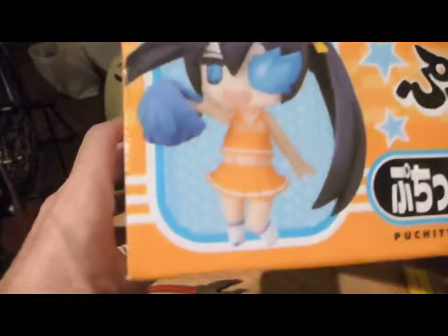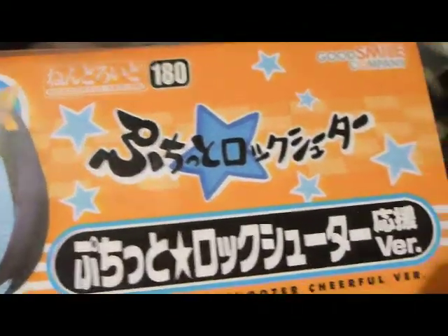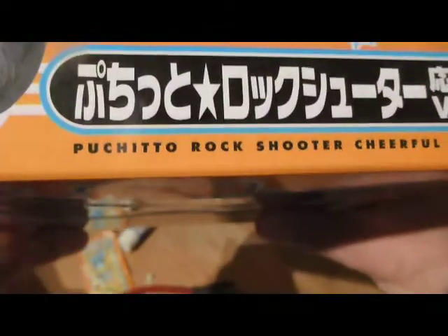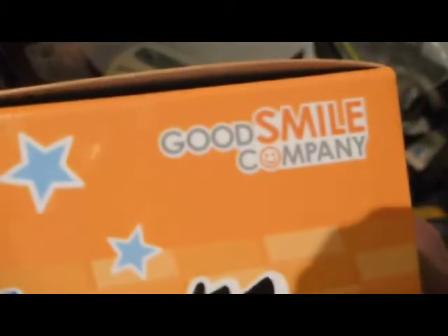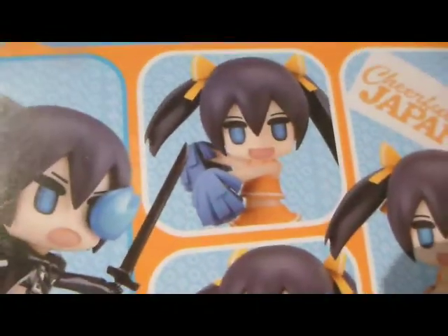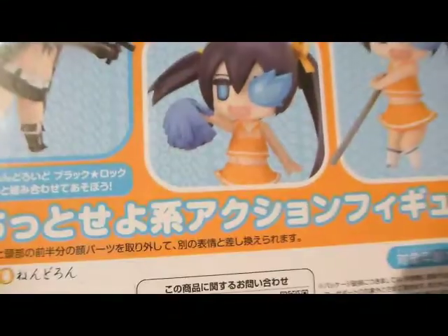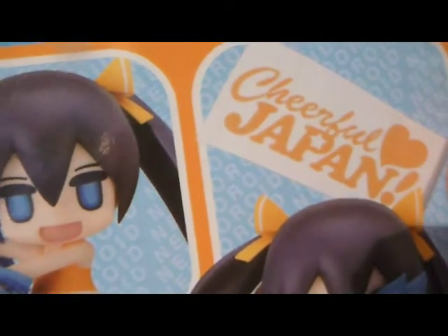It says Puchito Rock Shooter, in the cheerful version, which makes sense because it is from the Good Smile Company — so of course it's got to be cheerful. And here we have cheerful bayonet swinging, cheerful screaming about some pom-poms, cheerful pom-pom one hand, and cheerful fighting stick — of course, because it's from Cheerful Japan Good Smile Company.